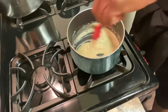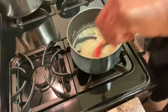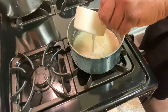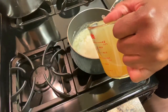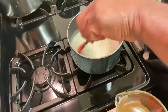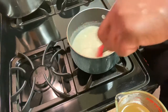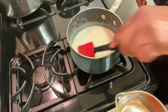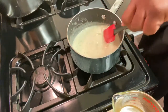Now I want to slowly pour in my milk and my broth. Turn the heat up a little bit and get it mixed. You don't want it to get clumpy, so pour in a little bit at a time.